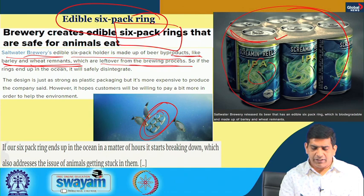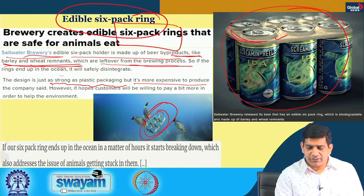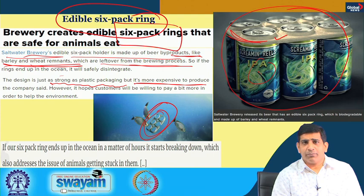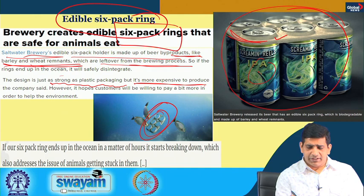If these biodegradable rings end up in the ocean, they are edible, so animals can eat them and they will degrade — unlike plastic, which stays in the marine environment for a very long time. The design is just as strong as plastic packaging, which is important — it must perform the function. It is a bit more expensive to produce, which is why these kinds of industries need some support at the beginning, just to get into the market and mature until they become price competitive.